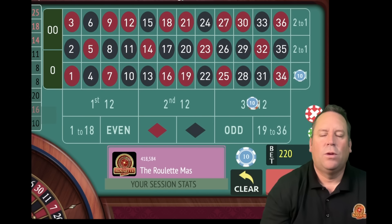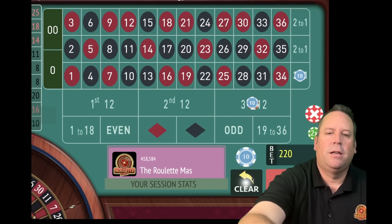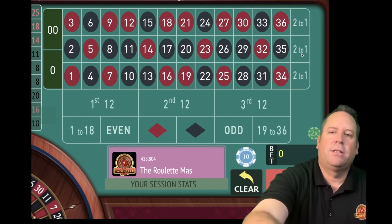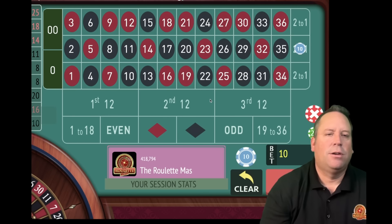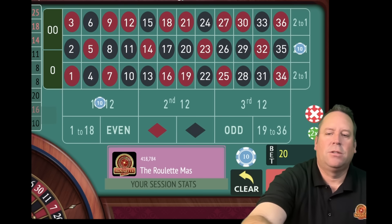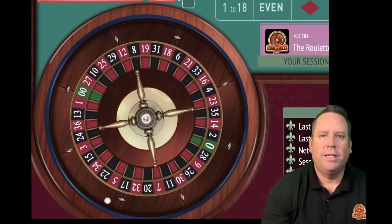Once you get a win on these, the profit is always increasing and increasing dramatically. We actually hit both of them there, so those both need to reset. Now we're looking at the 25 and 18 on the columns - the 25 is in the first, the 18 is in the third - so we'll be in second column. On the 12s, it looks like we'll be betting on first - that's the longest one to hit. We're up $620 and only 10 minutes and 20 seconds in out of 15.